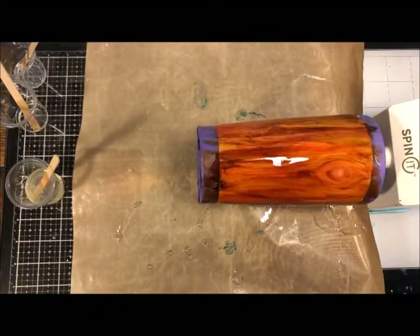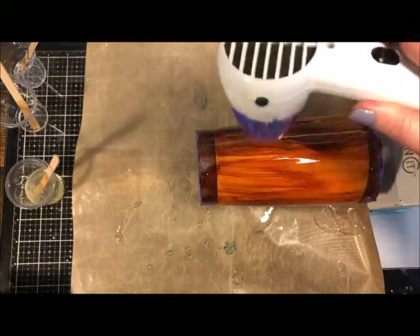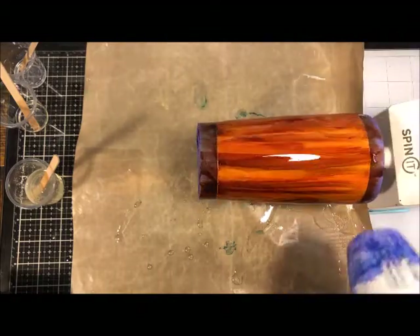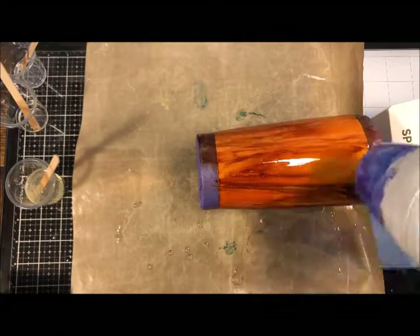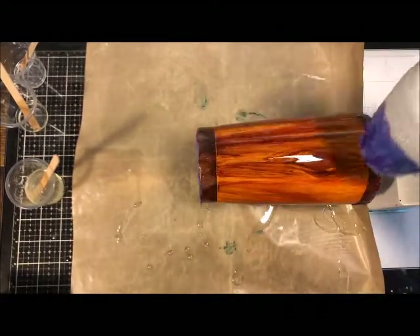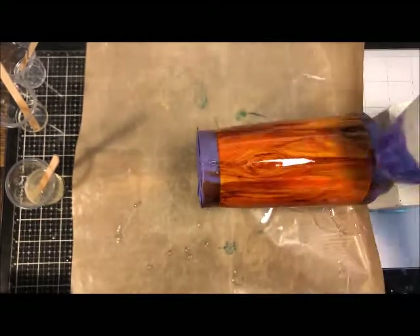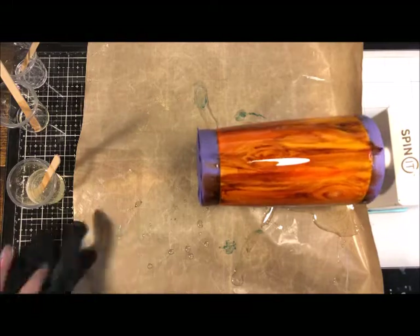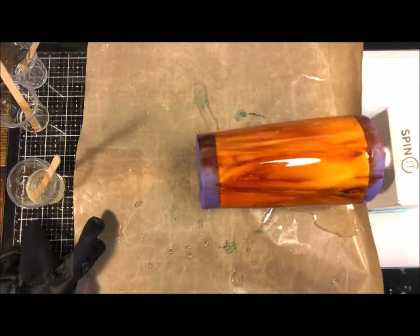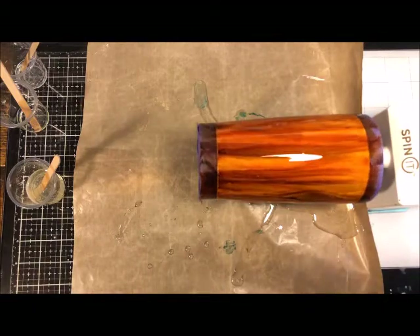Continue smoothing and adding resin until you feel it's completely covered. If you notice bubbles, use a heat tool in short bursts of 15 to 20 seconds at a time, because the heat causes the resin to flow faster around the cup. If you apply heat for too long the resin can get away from you - you don't want it to get so thin it pours off the cup faster than it's drying. What the heat does is help pop the bubbles, so do that shortly after getting your pour done.